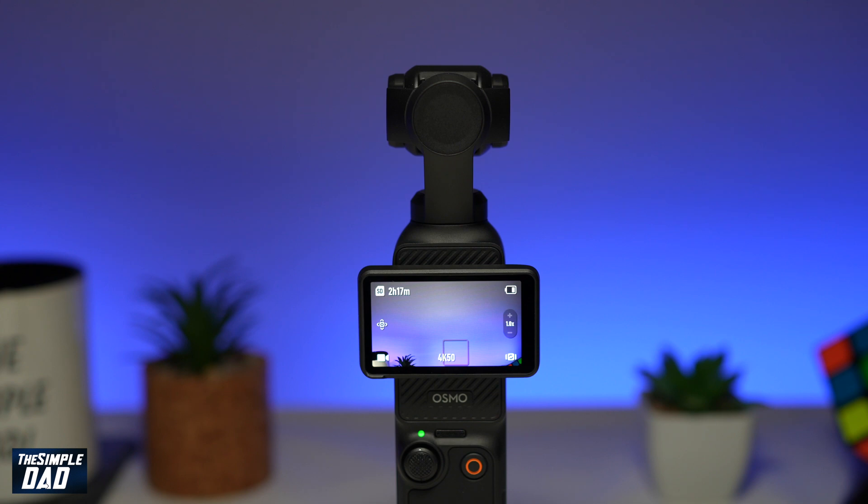Welcome to the Simple Dad DJI Pocket 3 tutorial. In this video I'll show you how to reset Wi-Fi on your DJI Pocket 3 gimbal. If you're having some issues connecting to your DJI Pocket 3, I highly recommend you reset your Wi-Fi connection on the gimbal itself.